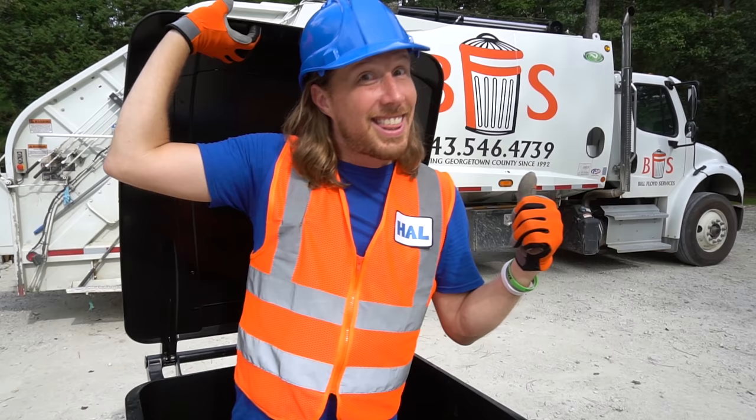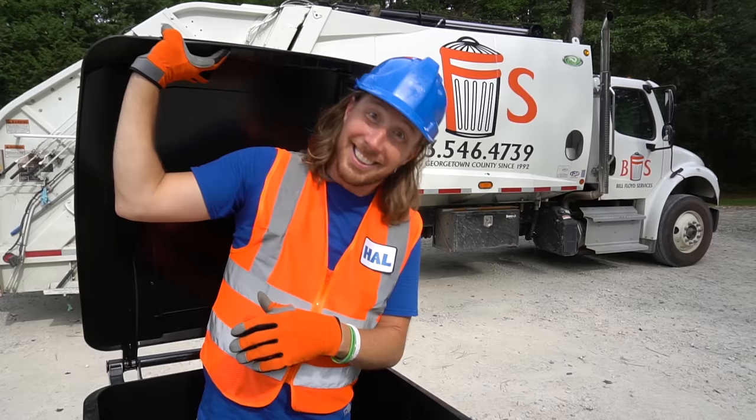What an awesome day we've had! Thanks to Bill Floyd Services for allowing us to come and have an awesome time! Thanks guys, y'all are awesome!